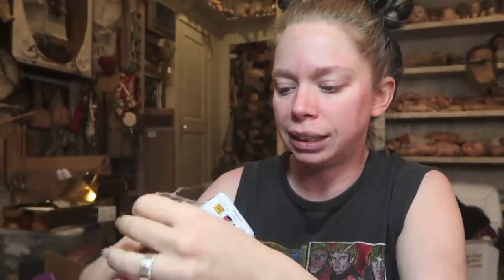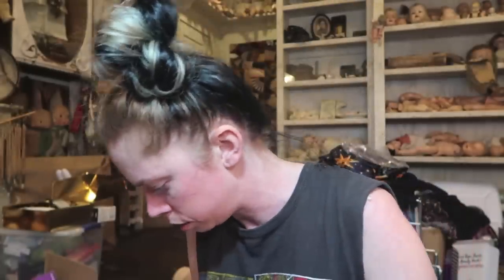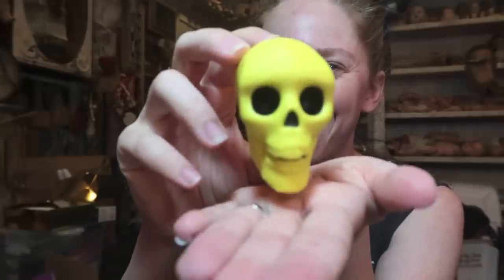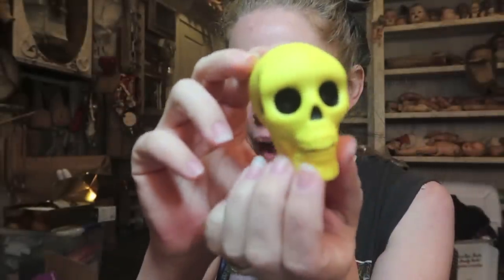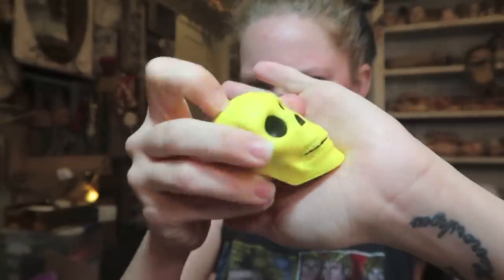These are all plastic-wrapped on the outside because the tin just pops open. This one feels squishy — I bet it's a foam skull, and I'm probably most excited about these. It is! This definitely looks like something I would give away in a Halloween treat bag. He's very squishy and he's got personality.